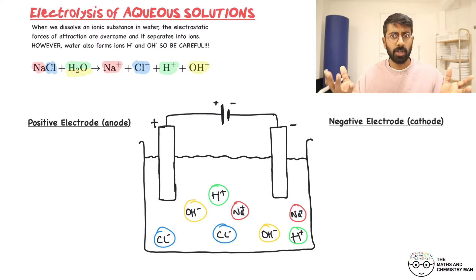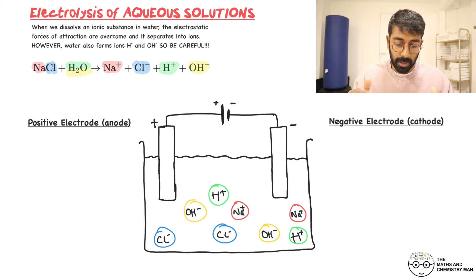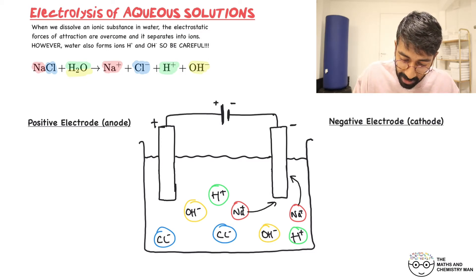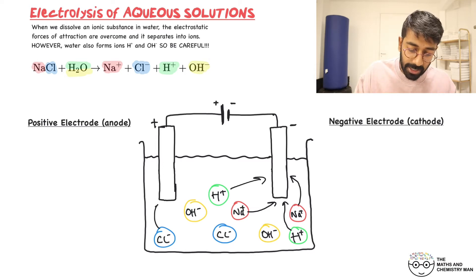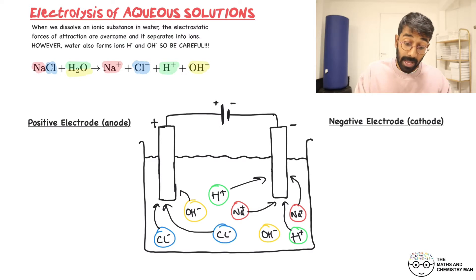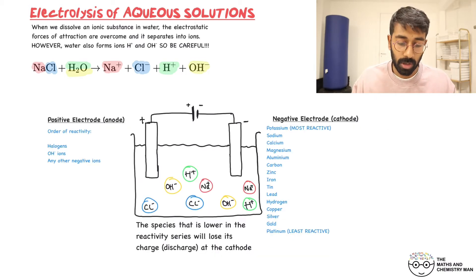When we looked at molten compounds there was only one ion going to each electrode, but here there are two things going to each electrode. The sodium ions and H⁺ ions are both attracted to the negative electrode. On the other side, both the Cl⁻ and OH⁻ ions are attracted to the positive electrode. So we need to look at this more closely to determine what's actually happening.